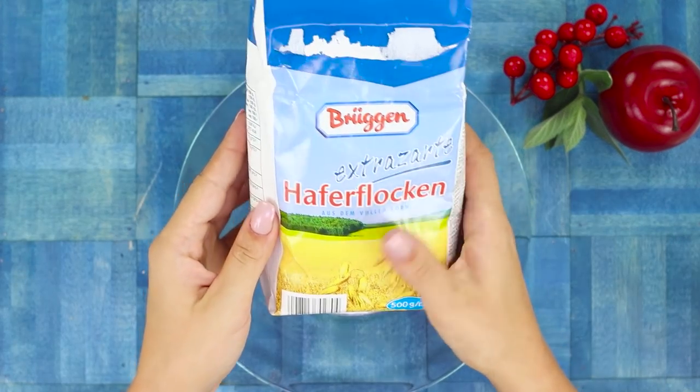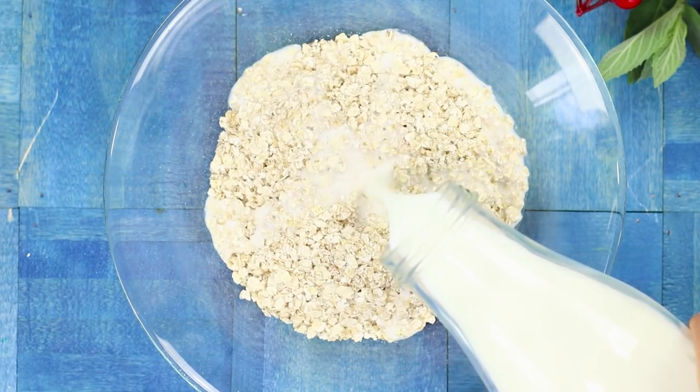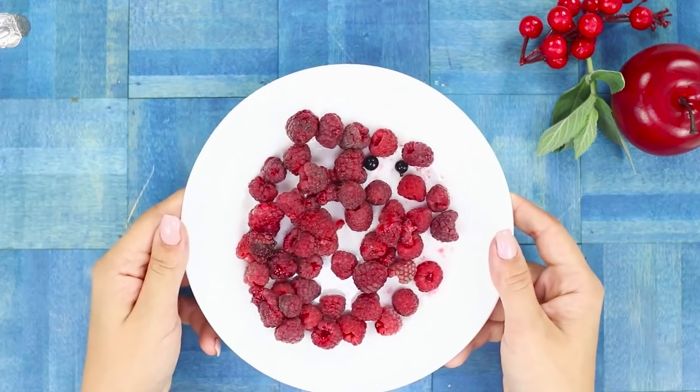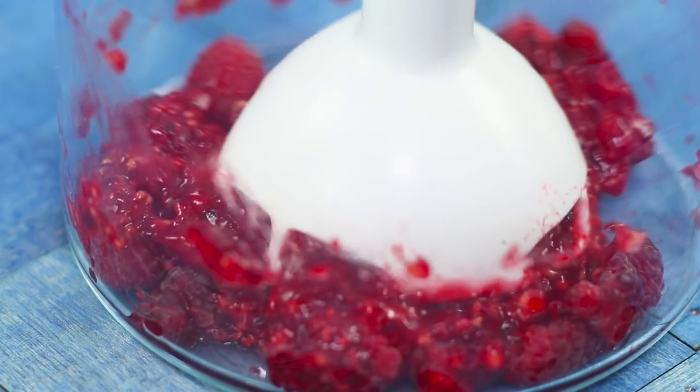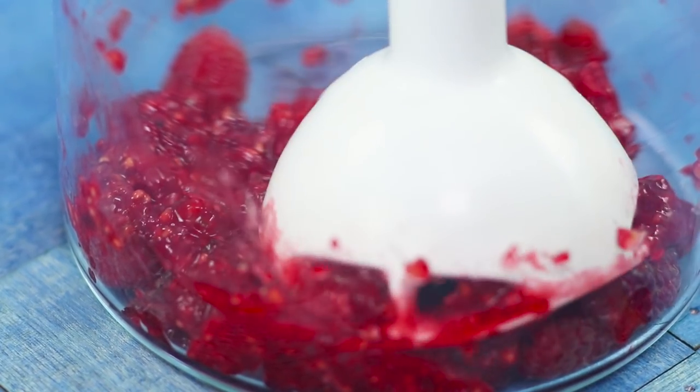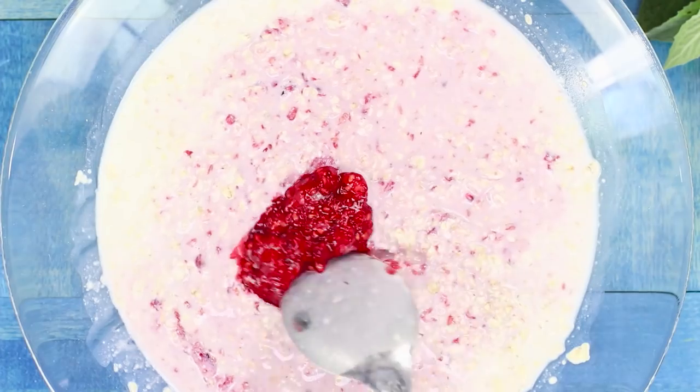To prepare the healthiest breakfast in the world, you'll need instant oatmeal. Pour warm milk over it. Pick out some fresh berries and grind them up in a blender. Add the raspberry puree to the porridge and stir.